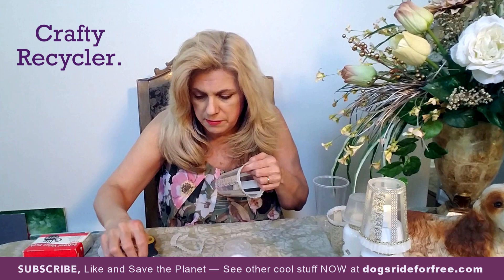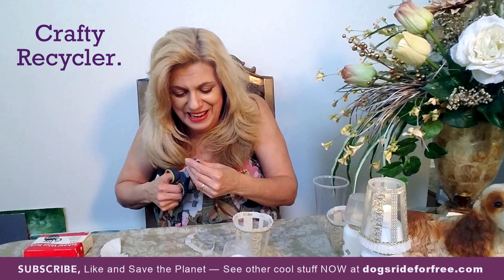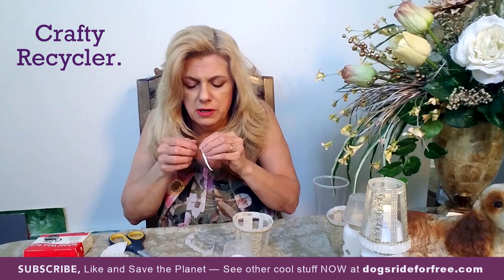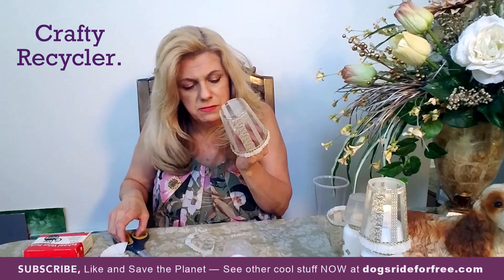I'm going to stick the jewel tape on here. The other piece disappeared on me, so I'm going to cut a little more — probably stuck to my elbow or something. If you want to check out the website, it's dogsrideforfree.com and you can order there. I'm also going to start putting the things I make on there as I demonstrate them, and if anyone's interested in written directions on how to make this stuff, I'm going to start putting that up as an option to purchase.